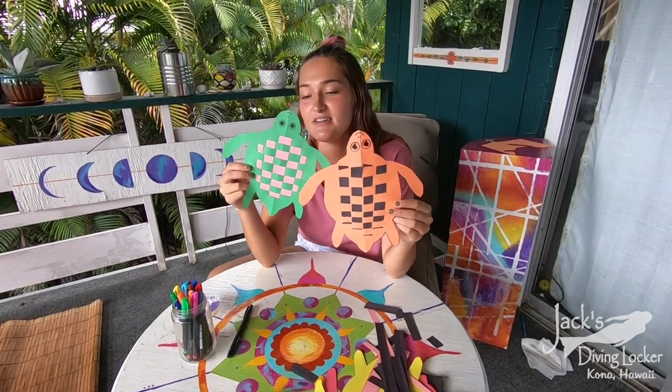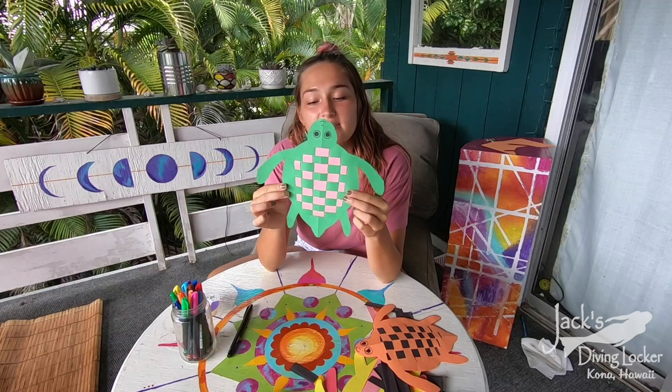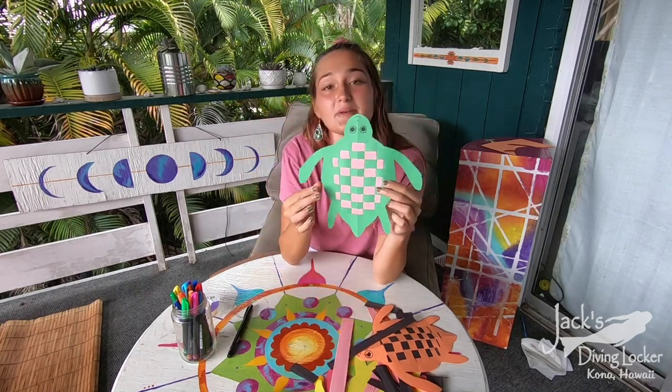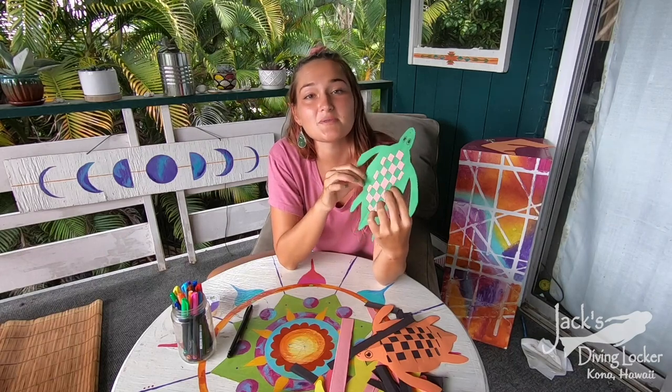I hope you guys had fun today with this craft. Remember, it's as easy or as hard as you make it — if you cut the strips a little bit thinner you can do more weaving, or if you want you can cut them thicker and do a little bit less. Feel free to join us for next week's craft. We look forward to seeing you guys.